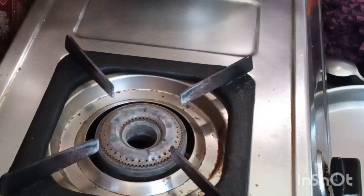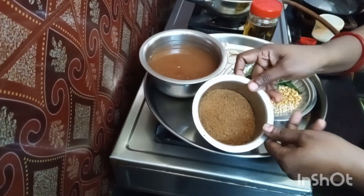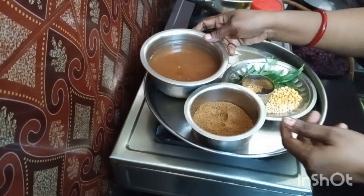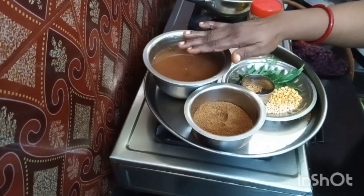After the spices are cooled, we can make them into a powder in the mixer jar. Now I have made the spices into powder — just make it a little coarsely. I have taken the pulp of the tamarind, just a little bit thick. It should be made into pulp. This will save our time and fuel. Take it as a thick pulp.